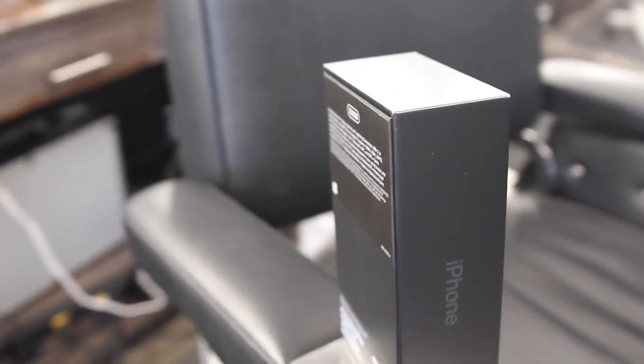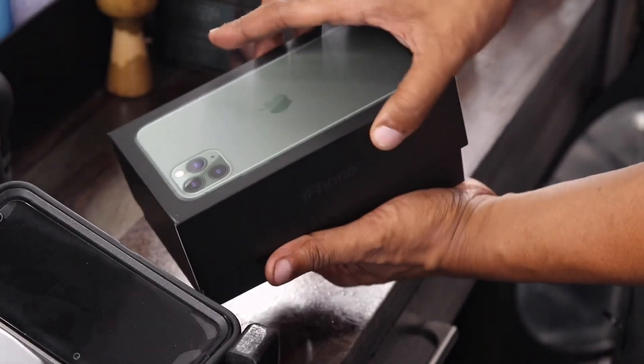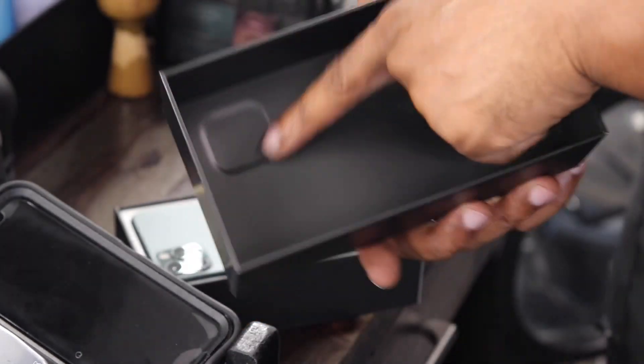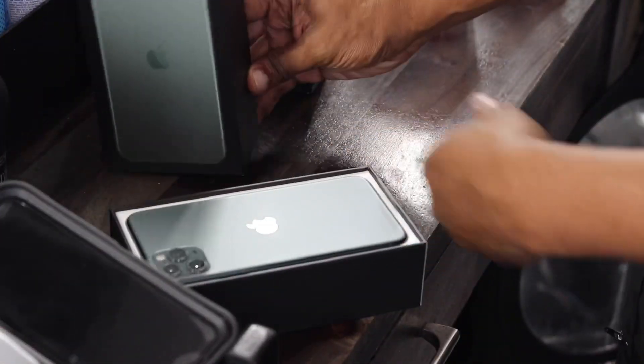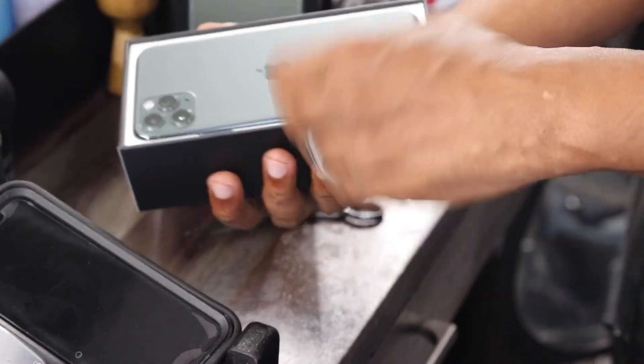The first thing you're going to see is how premium the packaging is. Here we are — just open it up, getting in there. You see we have the green one, and this is a really dope look for the iPhone. The three cameras — you see that placement there — boxing and having it laid out like this is really dope.